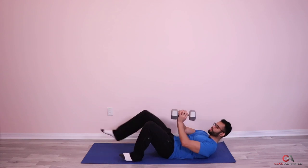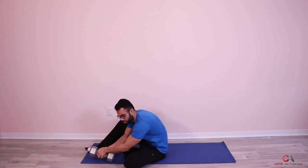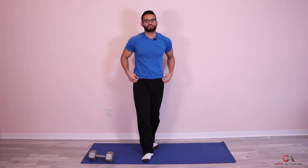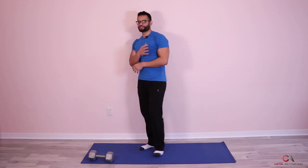Beautiful. That's how you add a progression by adding some weight. That was your second set, good job. We're going to do the last set one more time and then we're going to move on to our last exercise, which is going to be working on your triceps again.